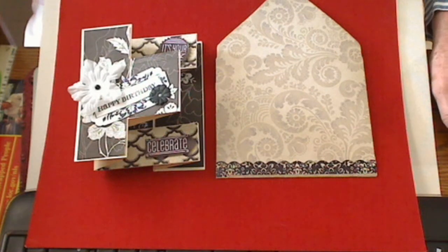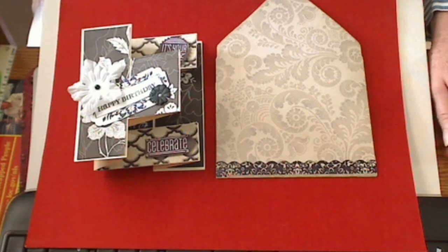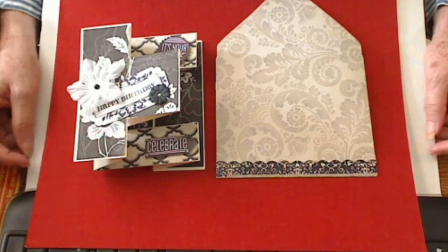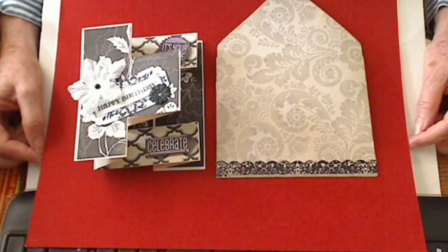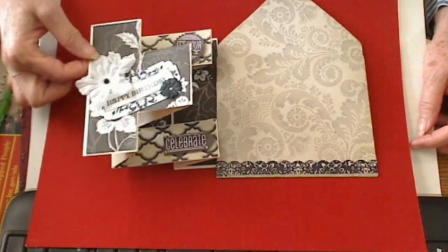Hi, all you lovely crafters out there. This is Ms. Barb from the Imagination Emporium and I'm bringing you a little birthday card that I made. I'm not much of a card maker but I thought I would try this split card, whatever they call it.